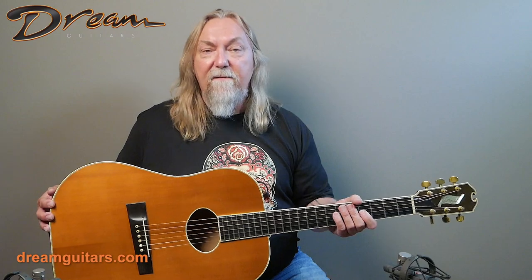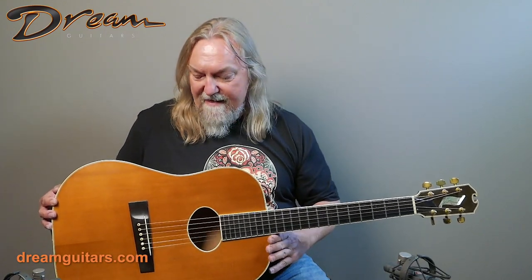It's serial number 106, which is in itself kind of exciting, and it's from the year 1977. So let's give it a look.